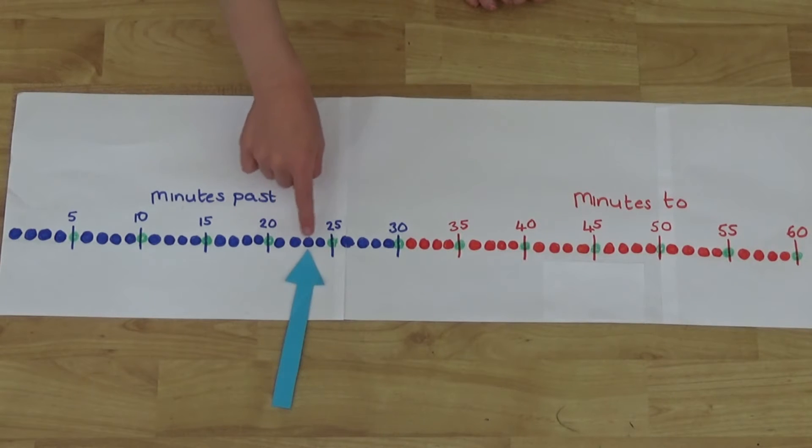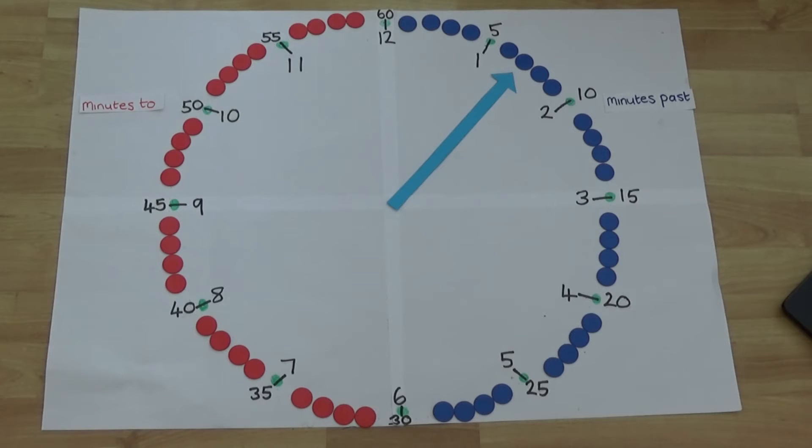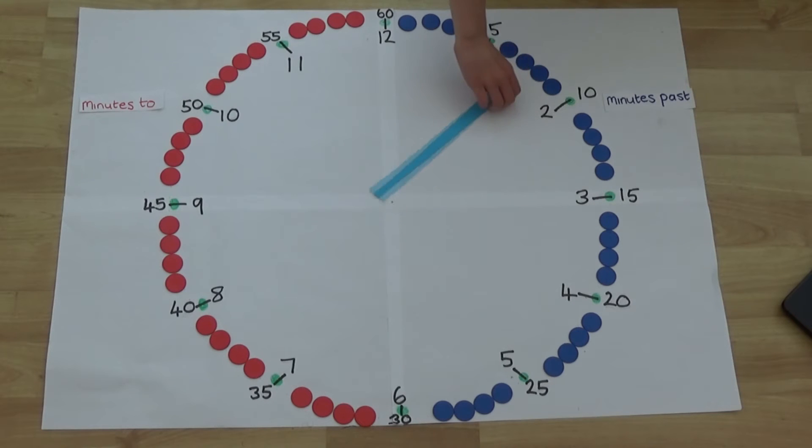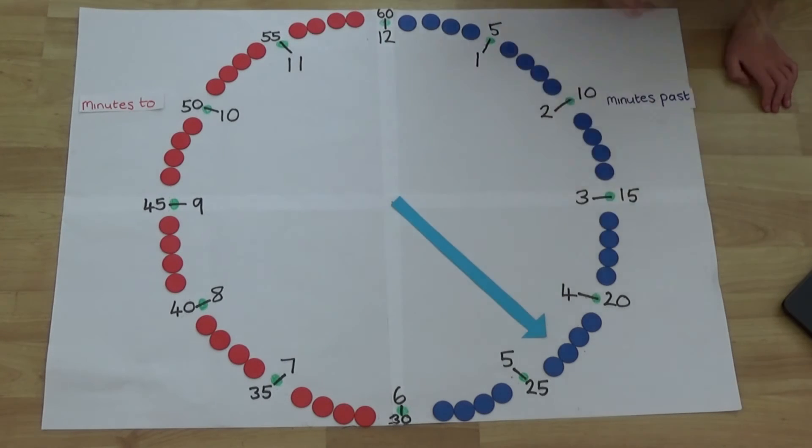Moving the hand further we get twenty one, twenty two, twenty three minutes past. If we look at both of these on a clock we can see it is no different from looking at these on a number line. Here the minute hand is pointing at seven, which means seven minutes past. And here it is pointing at twenty three minutes past.